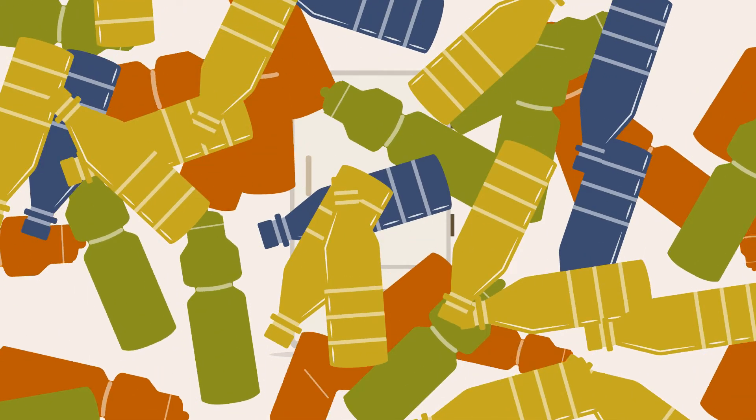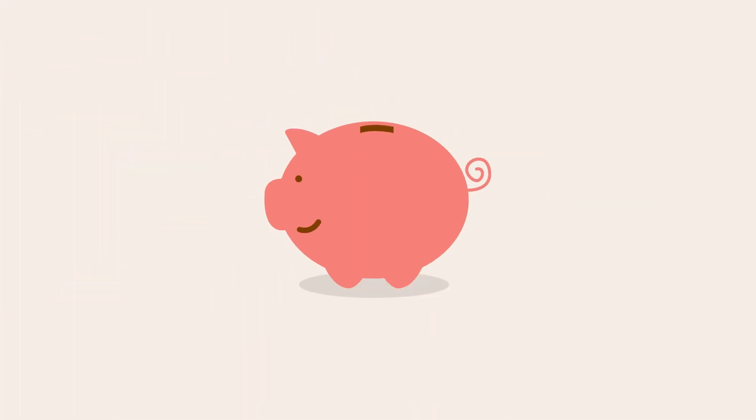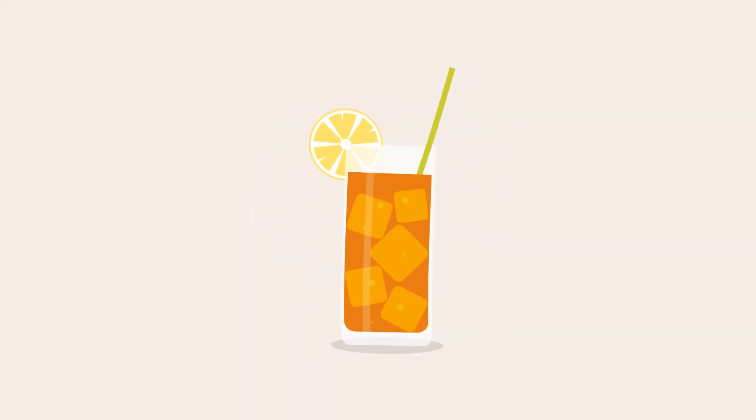No heavy bottles, nothing to recycle, and none of the corn syrup or additives found in most ready-to-drink products. Best of all, our teas cost a fraction of the price, with a richness of flavor that's unmatched by anything sold in your local store. Discover a better iced tea — try our cold brew samples today!